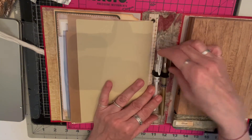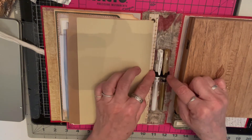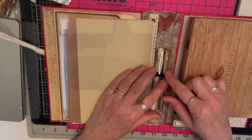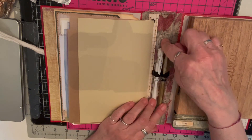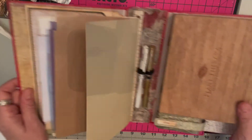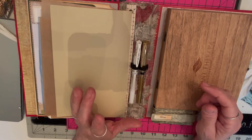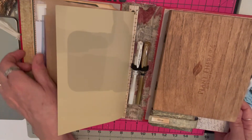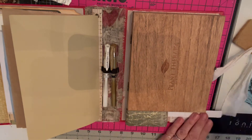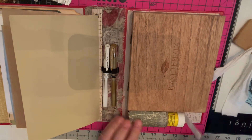I sewed little pieces of elastic onto cardstock and put them on the spine because I had room — sometimes I like to put gold embellishments on and I wanted a place for that. Here is also a place that fits a large glue stick, with velcro to keep it closed.